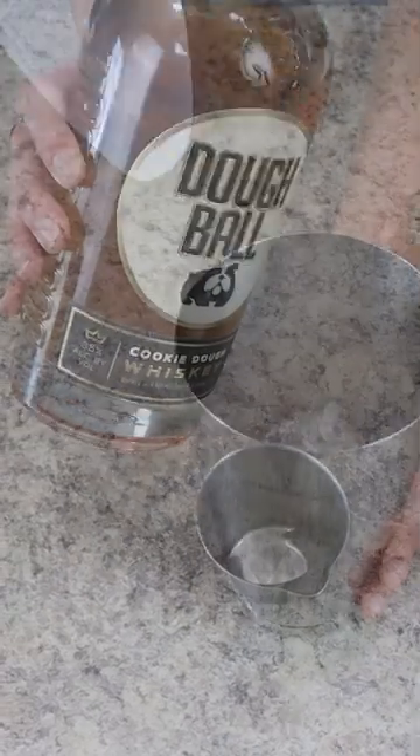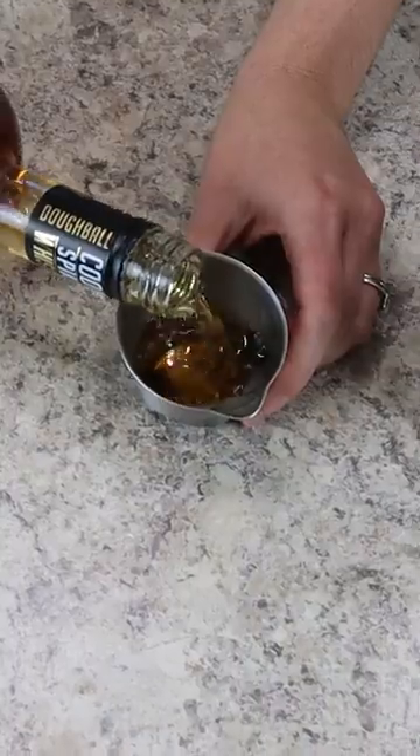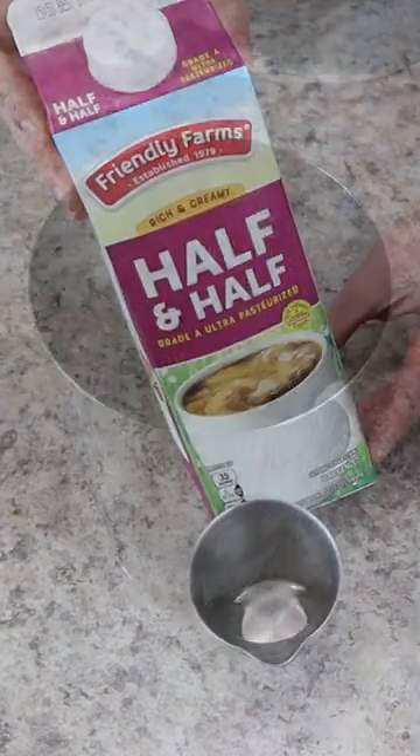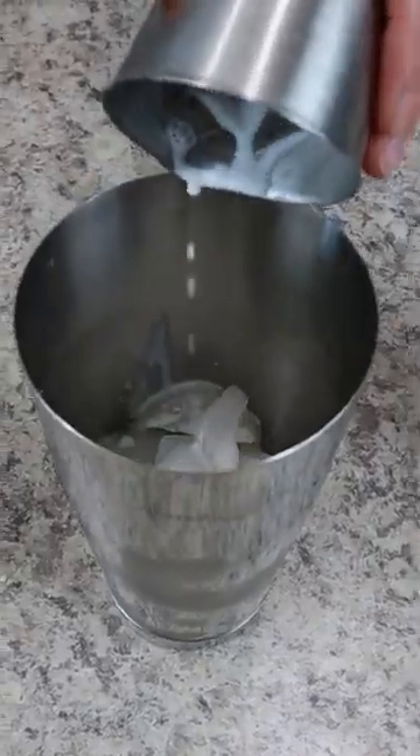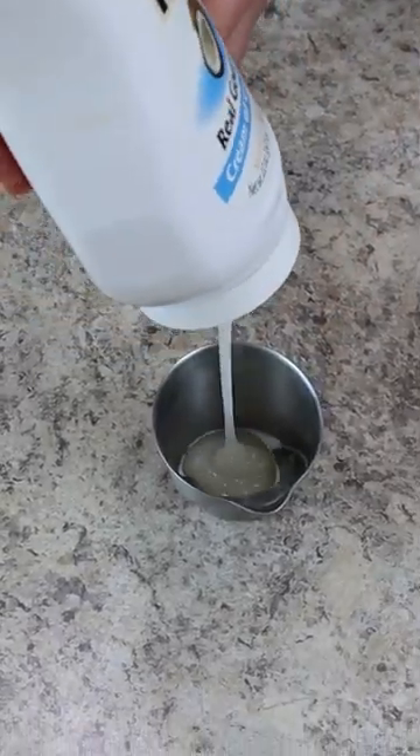Then to mix up the cocktail, add some ice to a cocktail shaker along with two ounces of Dough Ball cookie dough whiskey. Next we're using one ounce of half and half, which gives the cocktail a creamy texture, along with three-fourths ounce of cream of coconut.